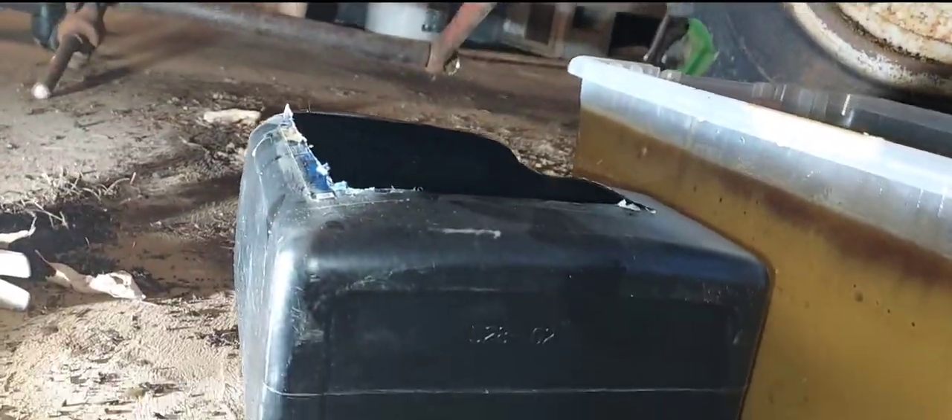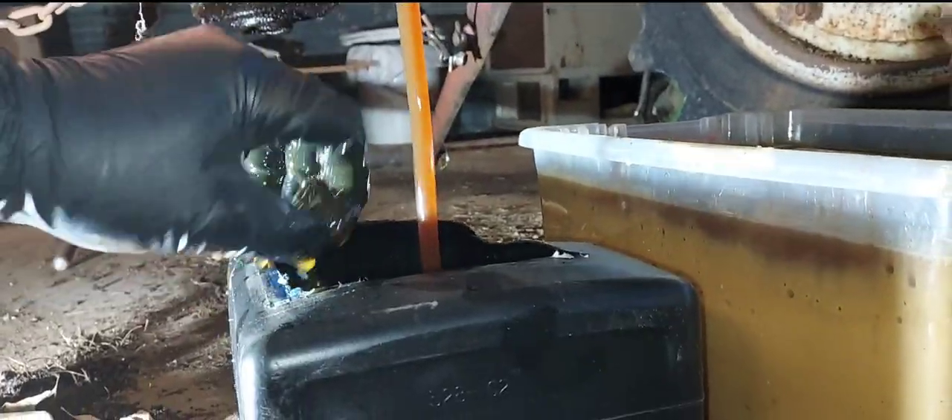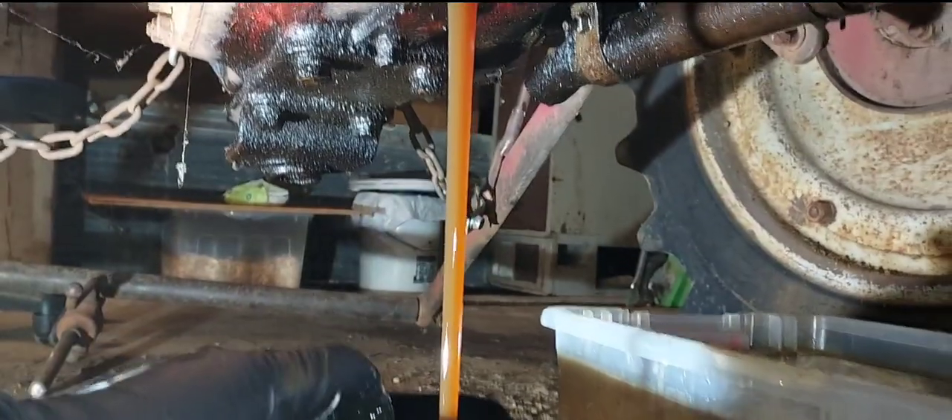Let's see if we can get it in my little bucket here. There was more water in that — what the heck. Well, this is supposed to be two gallons, I believe.